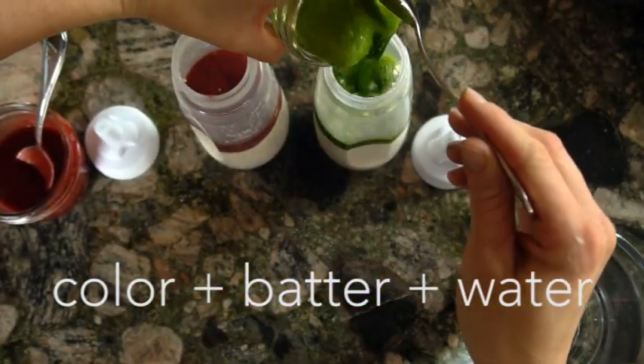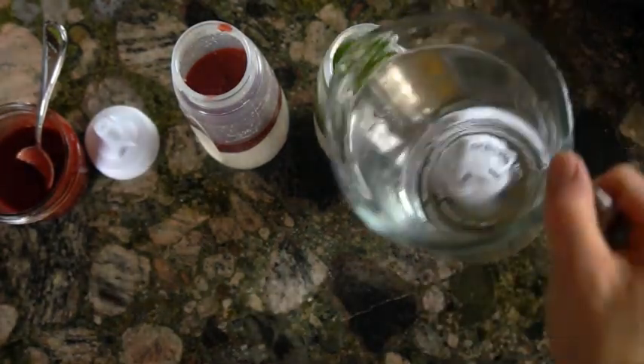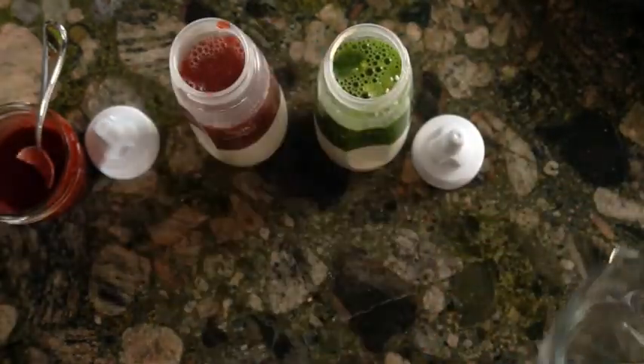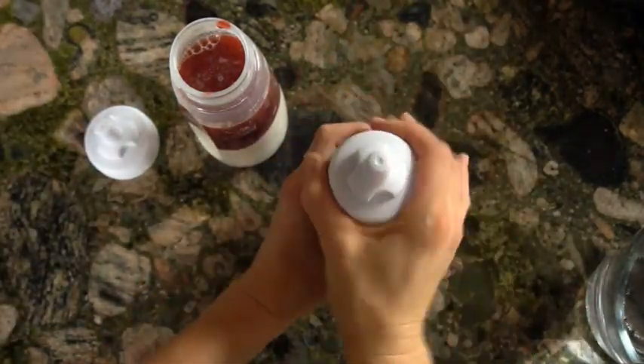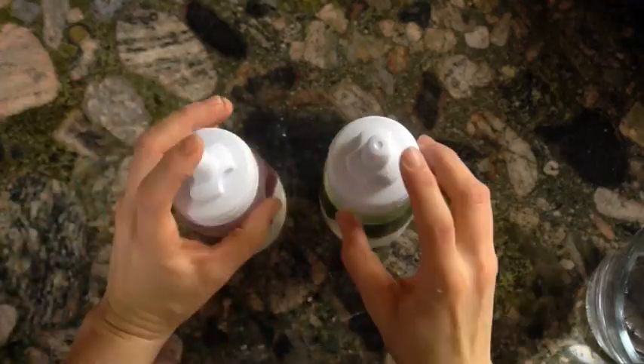I needed a little bit more water for the beets because they were a little thicker than the spinach. Just make sure it's not too thin — if it's too thin it's going to be really hard to control. If it's too thick, it's going to be hard to work with. You want a nice balance where you can pour it out and create lines without it running all over the place or clumping up.